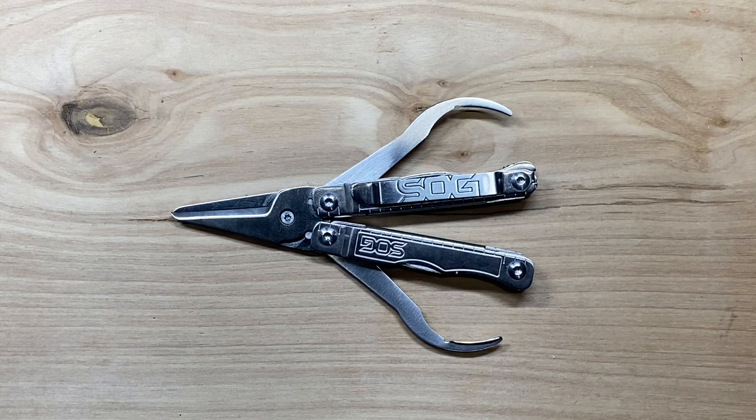I'm kind of torn on this one because it kind of follows along stuff that SOG has been known for. In their bigger multi-tools, their pliers are really, really good, but the rest of their tools are just completely lacking. And this is pretty much the same thing — the scissors are really outstanding on this model, but the rest of the tools included are, in my opinion, subpar. I think they could have done a lot better job of implementation on this particular multi-tool. But let's take a look at what it does well and what it does maybe not quite so well.